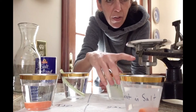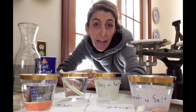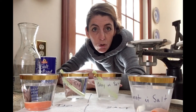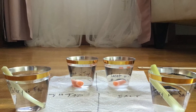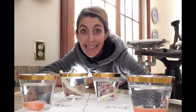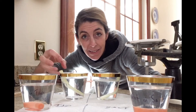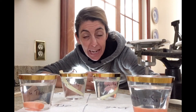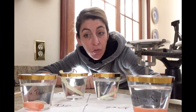You can see that this is the setup and we'll let it sit for 24 hours, then make our observations. We'll see if water molecules went into these cells or out of these cells. We'll know that water went in if they feel firmer, and that water left if they feel more flexible.